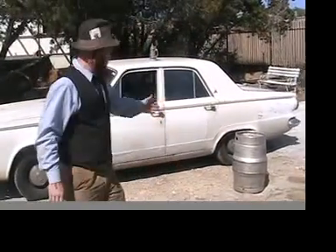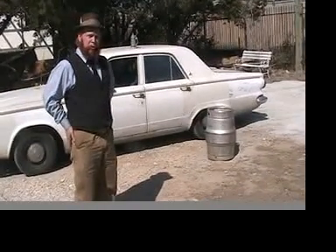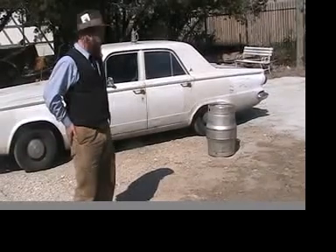Now, as you can see, we have a regulation Sand Key keg here, ready for conversion into a brew kettle for homebrew, and we're about to get started.